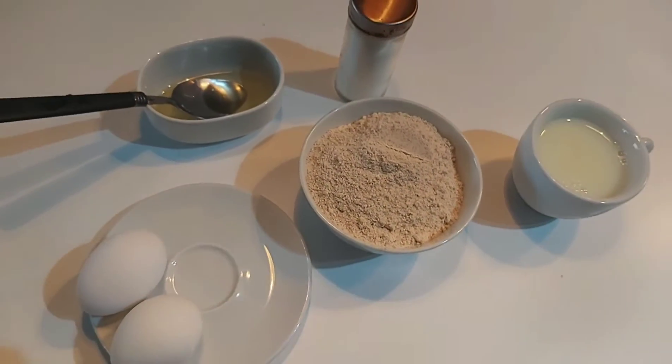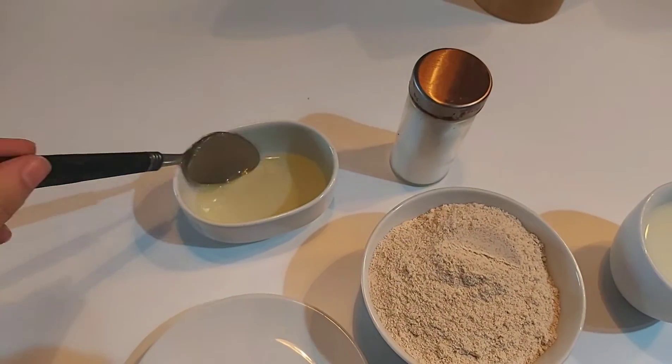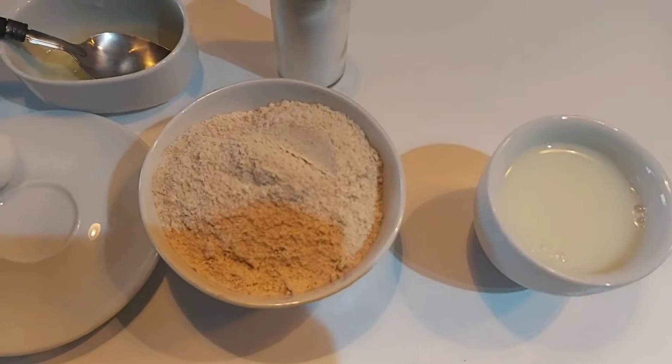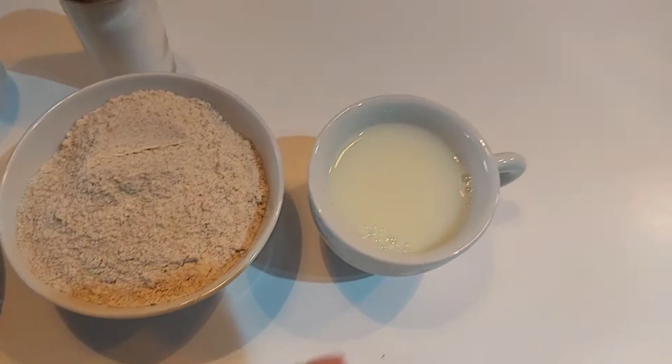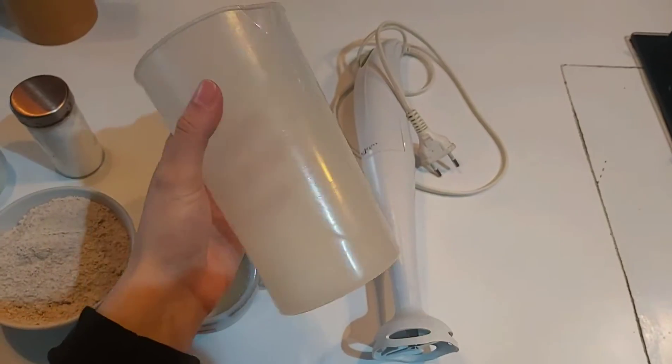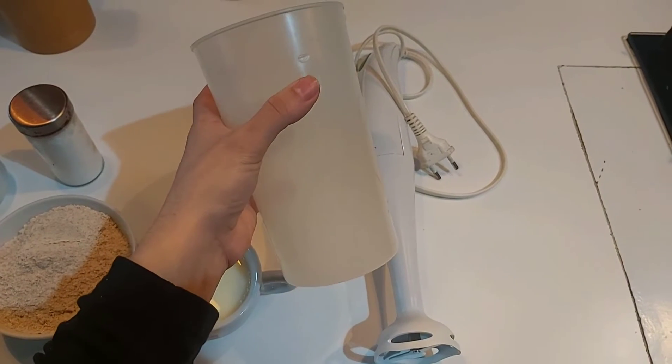Hello guys! As the title of the video says, I'm going to start showing you how the Brazilian pancake style works. I will need only a few ingredients and it's very easy to make, so let's start.